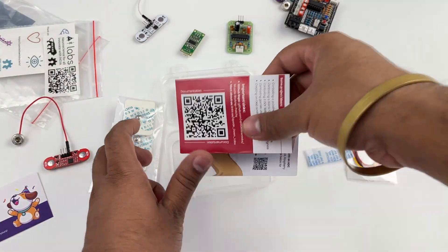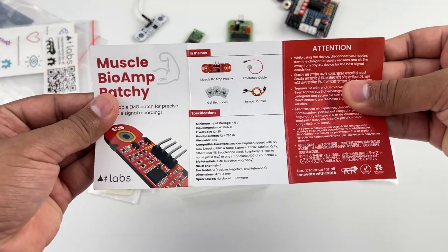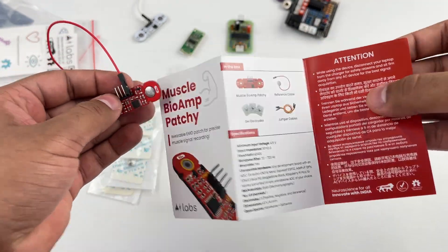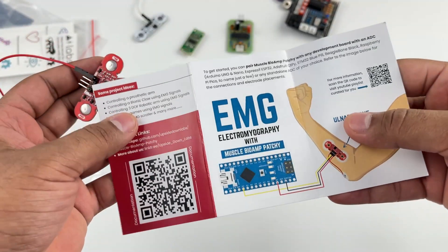On the very bottom of the kit you have this beautiful guide matching the color of your Patchy, with all the information to get started with making awesome EMG projects.